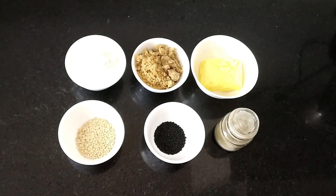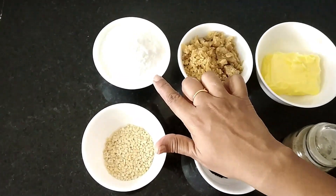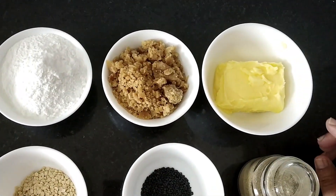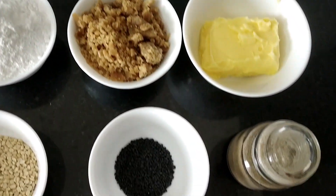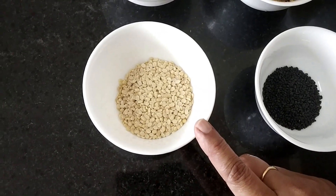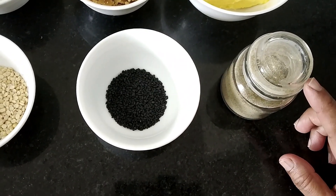For the Vella Seedai recipe, we need 1 cup of rice flour, 1 cup of jaggery, butter, sesame seeds, udad dal, coconut, and cardamom powder.